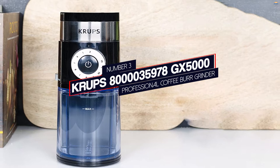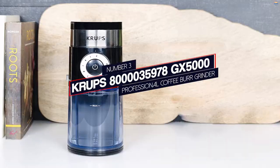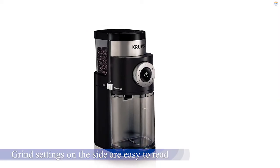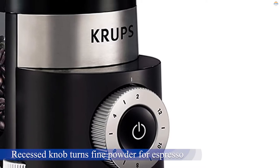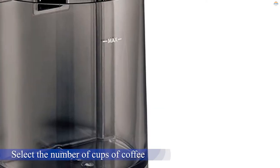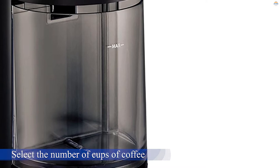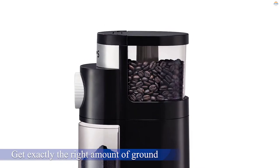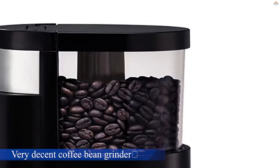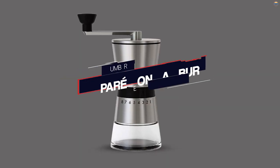Number three: the Krups 835978 GX5000 Professional Coffee Burr Grinder. This black and gray grinder has classic lines that will complement any kitchen or office. The grind settings on the side are easy to read at the touch of a finger. The recessed knob turns from fine powder for espresso to a coarse grind for French press. You can select the number of cups of coffee you're making to get exactly the right amount of grounds, and the start button is prominently displayed in the middle of the dial. While some issues keep it out of the top two, the price makes it the best for the money on this list.